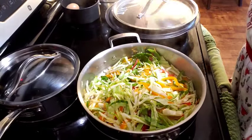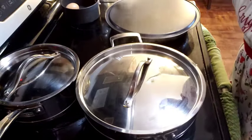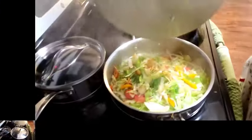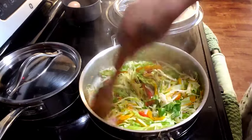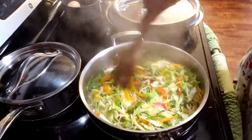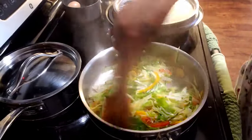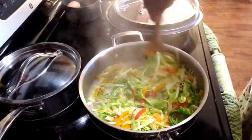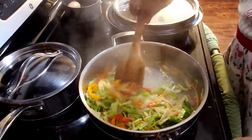I'm just going to cover this and let it steam for about 5 to 6 minutes. And this is how it looks — no water, just a little bit of olive oil and a little butter. That's it. Look at the bottom of it — moist. A lot of moisture in the bottom.